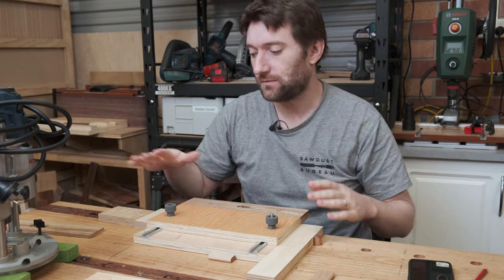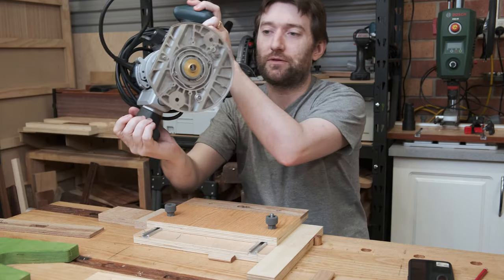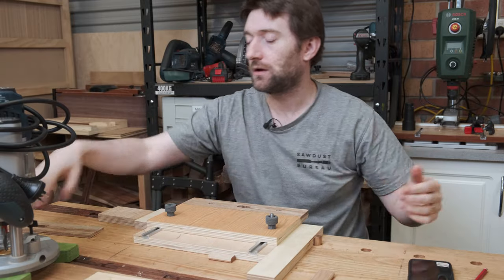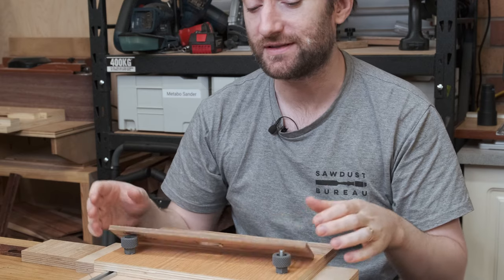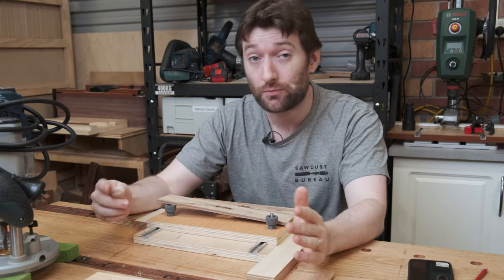This jig, through the use of a guide bushing on the router, allows you to swap in templates. These plywood templates mean that you can use different sized dominoes, and that's the whole point of this.